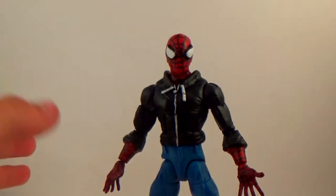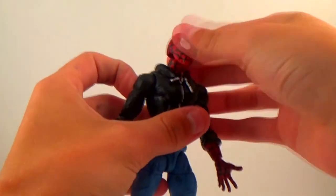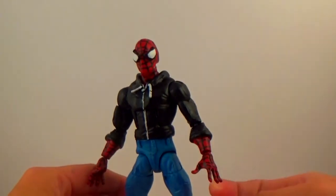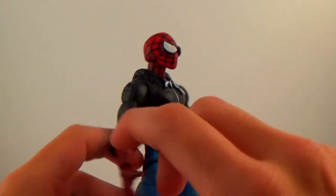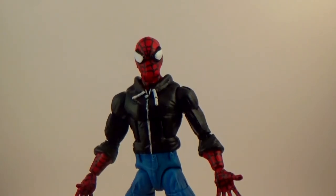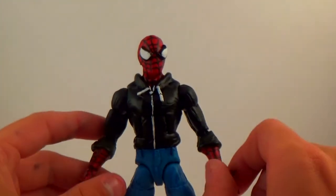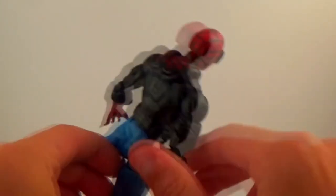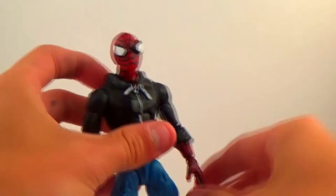It's just a flat black for the hoodie — I didn't do any dry brushing there, I just wanted that flat black. Then I painted all of the web lines on the Spider-Man using a toothpick — it was a pain, but I did it anyway. I'm a little upset with some of the webs on the face; I know I could have done that a little better. But for how difficult it was to do, I'm pretty happy with how it came out overall.